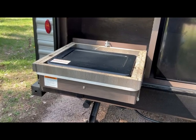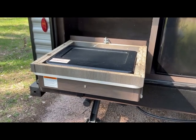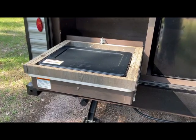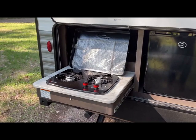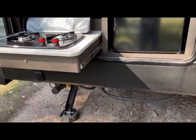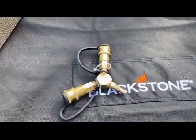That's what it looks like without the Blackstone griddle on top. I made a nice surround to support the griddle when traveling so it's secure and doesn't slide around. The cooktop has a propane connection underneath with a quick connect, and I have a dual split quick connect so I can run both the griddle and the cooktop on the same connection.